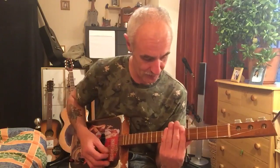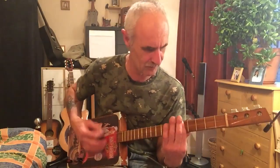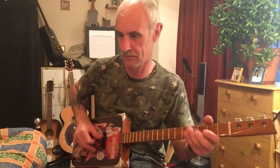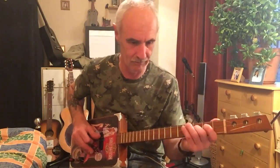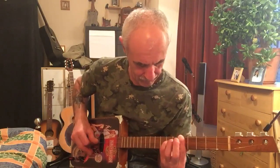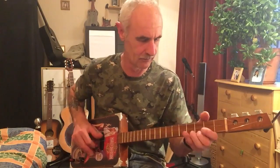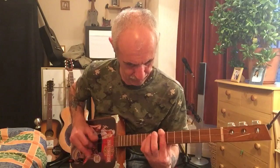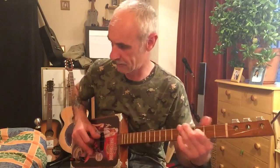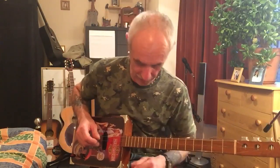I'm just messing about to give you a little idea of what it sounds like. And a little bit of slide — I'm not very good at slide. I'm not very good at playing, actually.